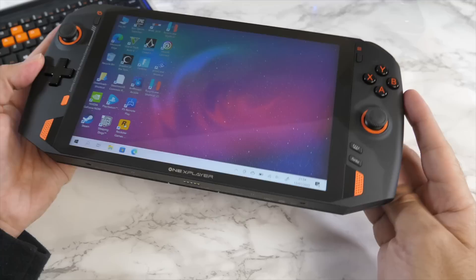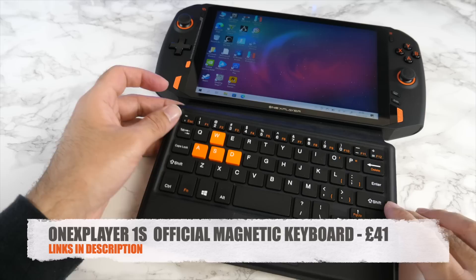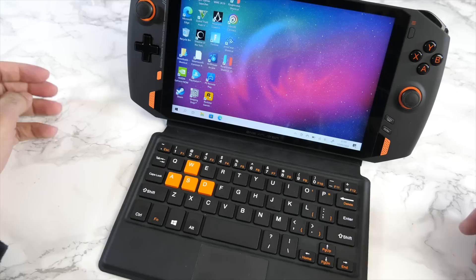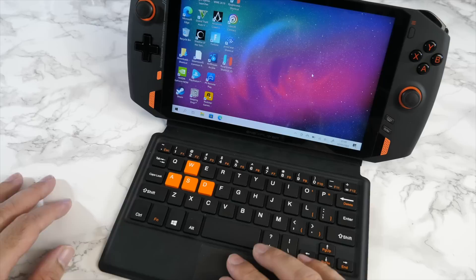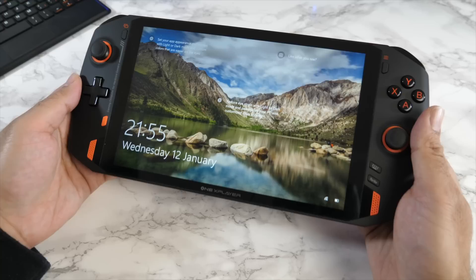At the bottom there are Pogo pins for the optional keyboard accessory, which I purchased one week into using this device. The keyboard attaches magnetically at the back and you can use the kickstand to get it into a comfortable position. It turns this into a laptop with a full QWERTY keyboard and trackpad, and also serves as a screen cover when you're not using the device. It's a very useful accessory and I find it very handy.